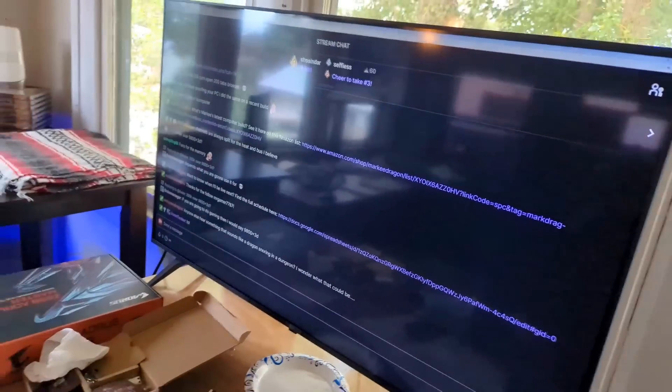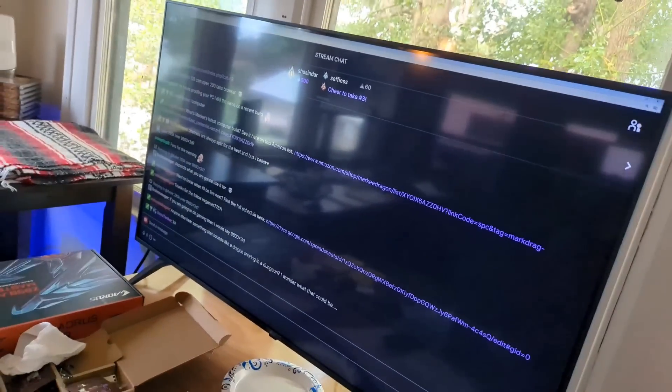Let me try to put this camera down in here to show the installation — I'm going to try and get a good angle.